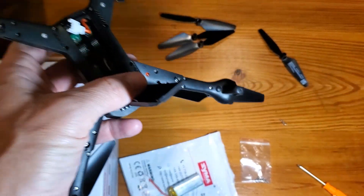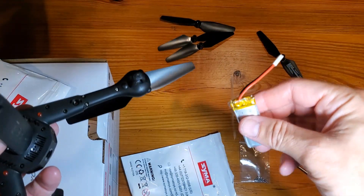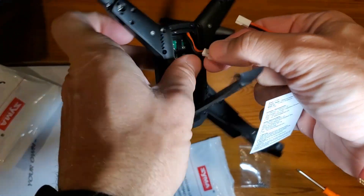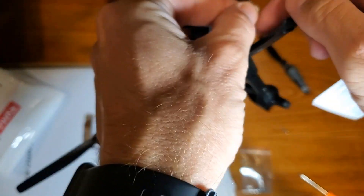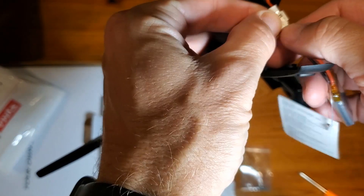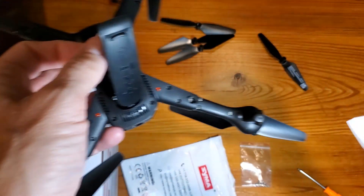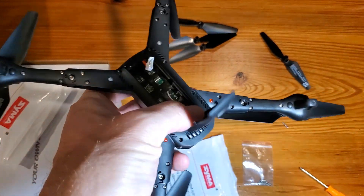A quick correction: you do need to take the battery out to charge it. Once you've done that, what you're going to do is take that piece I showed you earlier and just plug that in. It fits right in, and you'll see it go green. So get yourself charged up — I just wanted to make a correction on the battery part.